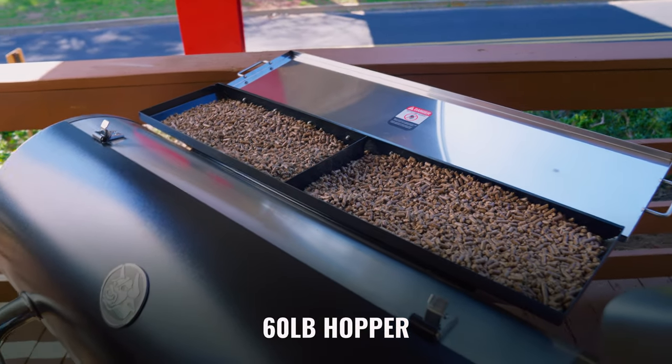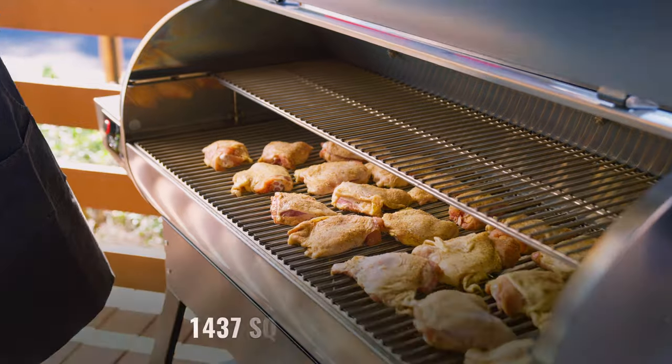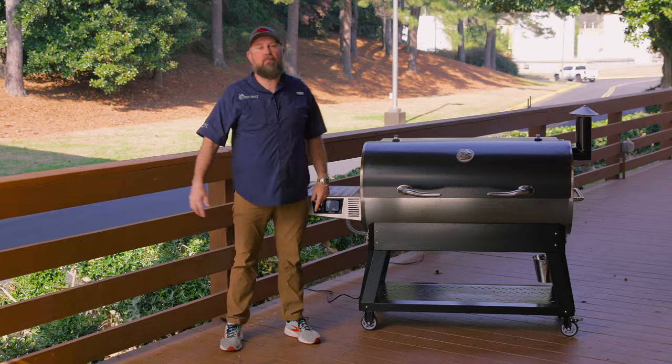This grill features a 60-pound hopper and over 1,400 square inches of cooking surface. You can feed the neighborhood with this bigger, taller grill — you can fit a lot of meat on this bad boy.